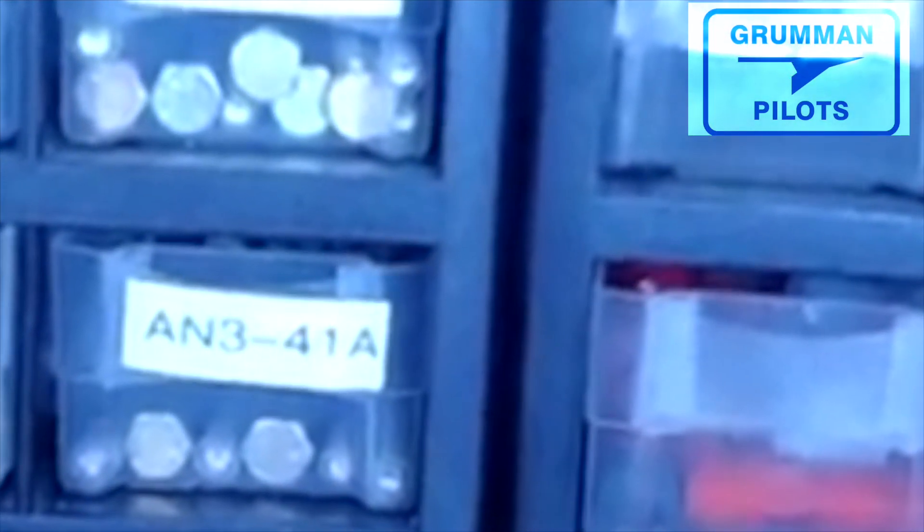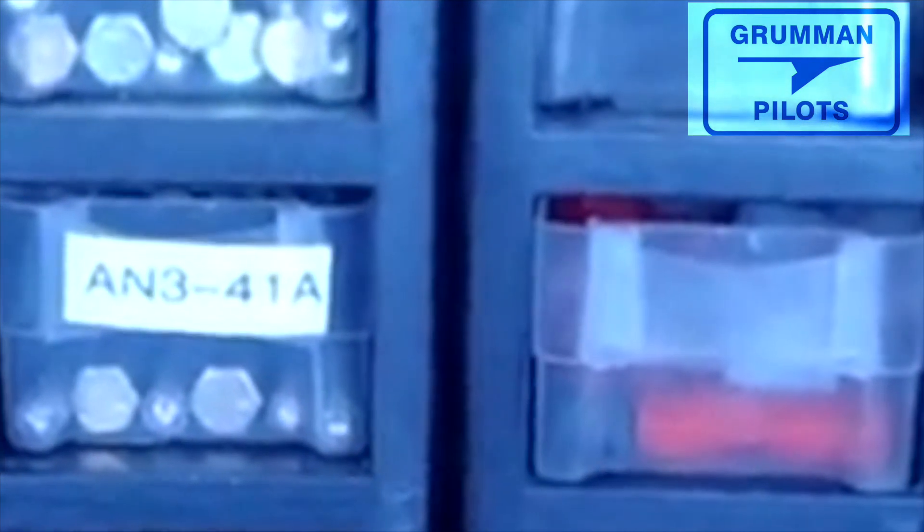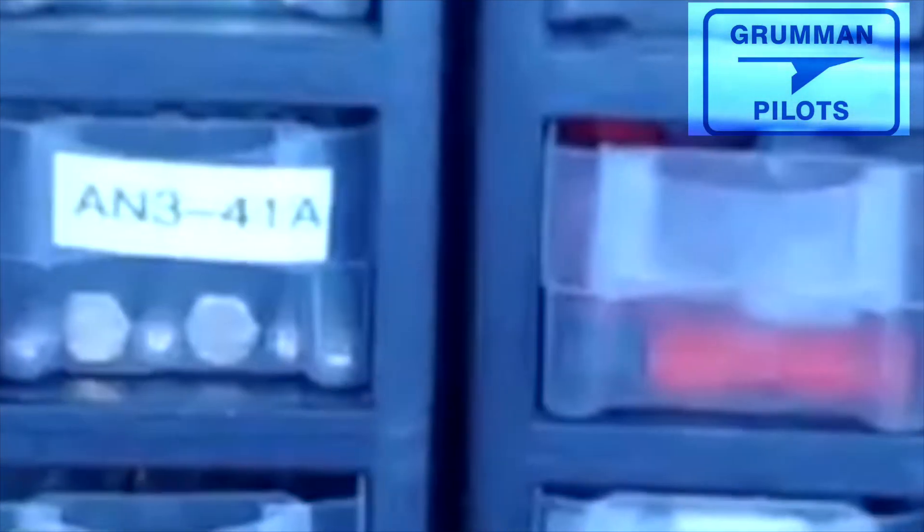Good morning ladies and gentlemen and welcome to Grumman Polish YouTube channel, directly supporting the Grumman Polish Association. This morning we're going to talk a little bit about AN bolts — AN standing for Army Navy.